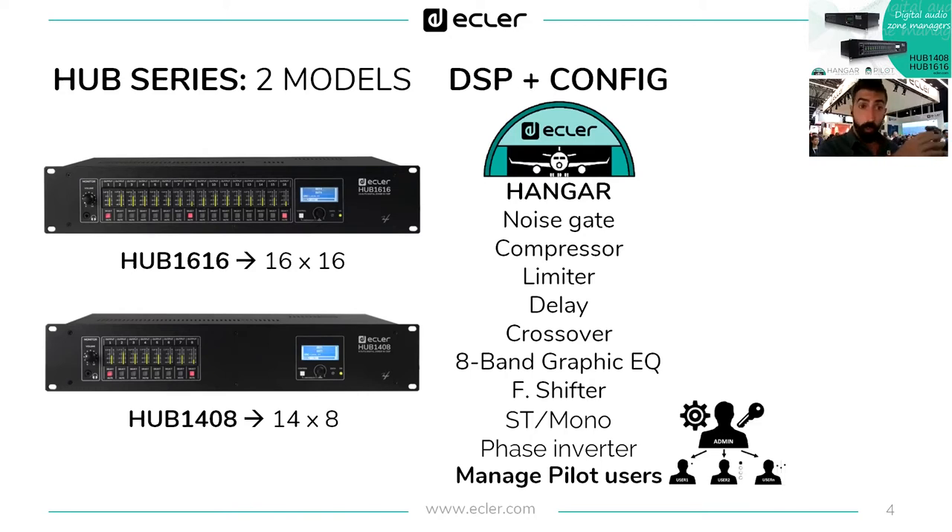The frequency shifter is a feature available until now only in the Memo series, and it is extremely helpful to avoid feedback in meeting rooms or any environment. It is now available in the Hub series. From Hangar we can also couple channels from stereo to mono, invert the phase, and manage Pilot users — meaning we can create different users with different permissions, so one user operates zones one, five, and seven, and another operates zones two, three, and four.